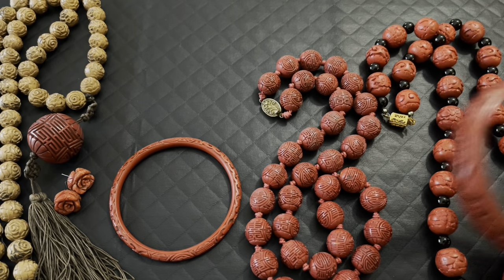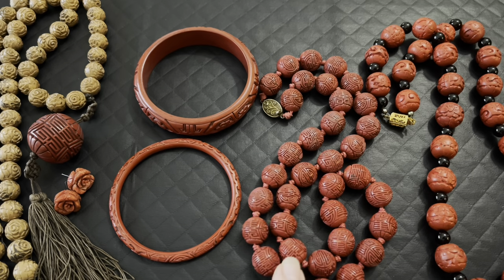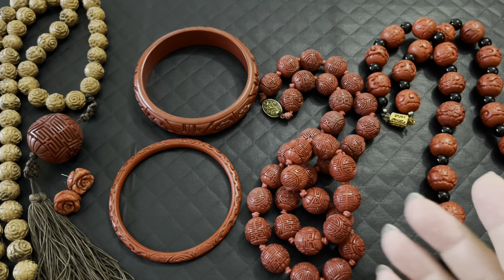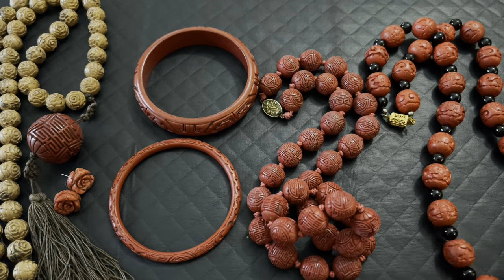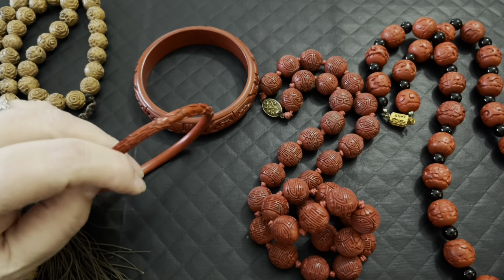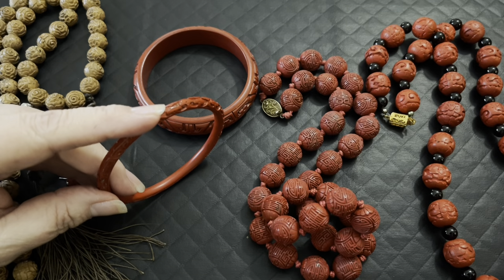Cinnabar doesn't just come in jewelry. If you look up lacquerware, it's all kinds of boxes and faces — jewelry boxes, trinket boxes. I see quite a bit at auctions. Much bigger displays of it too. Lacquerware — I think of the black jewelry boxes that have carvings with jade and inlaid pieces in them. You generally see them in black and red, which is the carbon and the Cinnabar.